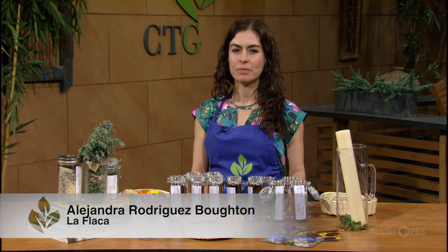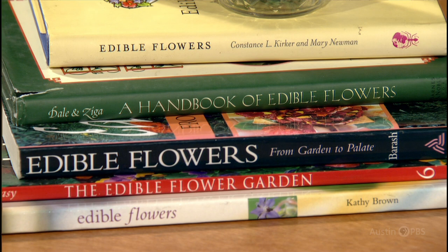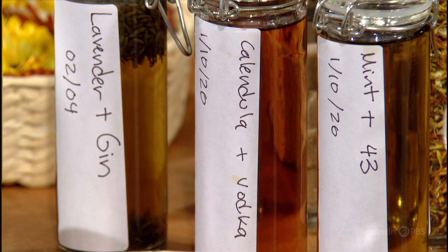Herb gardens are easy to establish and maintain. They will bring joy to your kitchen with fresh aromas and delightful flavors. A great way to make the most out of your herb gardens is by making herbal liqueurs.